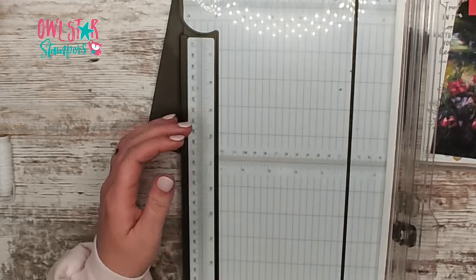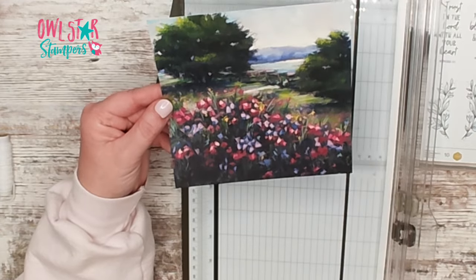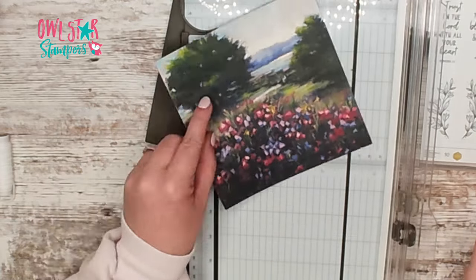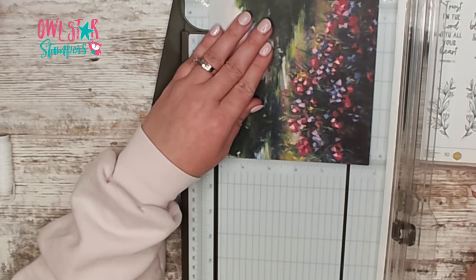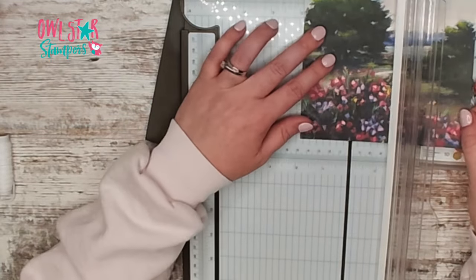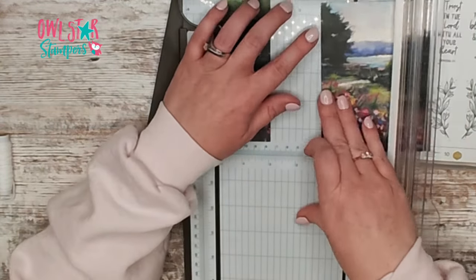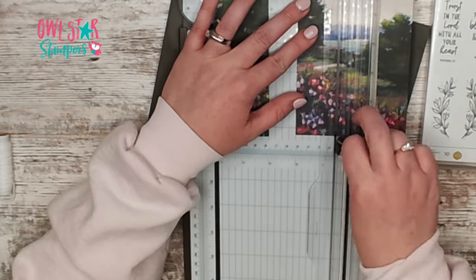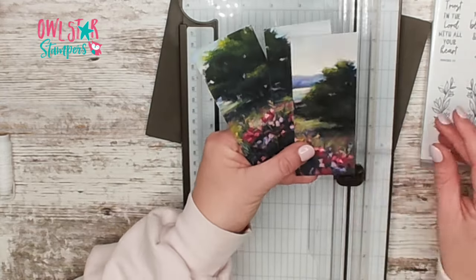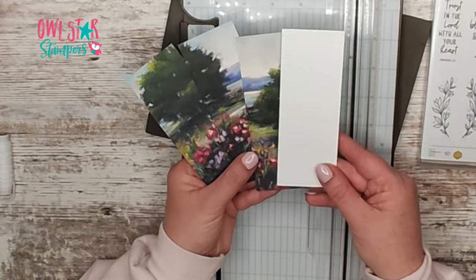For our designer series paper, I picked out this piece with the flowers — there's a little fence back there and trees and water, so pretty. We're going to cut off the bottom at five and one quarter, and then since this is a six by six piece, we're going to cut it into two-inch pieces. So you'll have three pieces that measure five and one quarter by two, and then you're going to need a piece of basic white that measures five and one quarter by two as well.